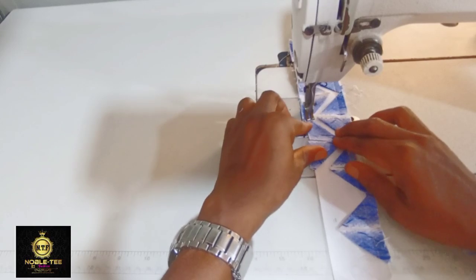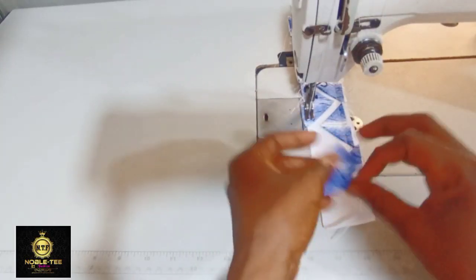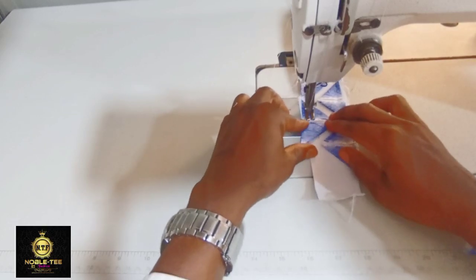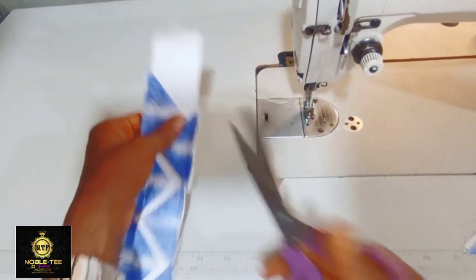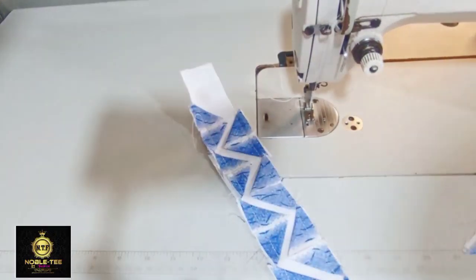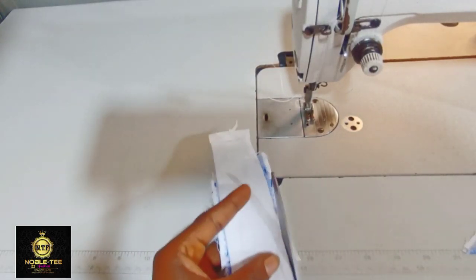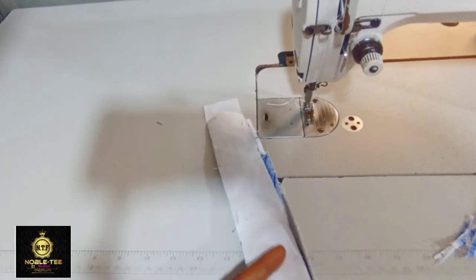Make sure you watch the video to the end so you don't miss any part, and at the end of the video I'll be giving you a link to over 10 senator plackets you can learn from. Once you've stitched all through, remove it from the machine and trim the excess. Turn it to the other side, trim all the excess at the edge, and do the same thing on the other side as well.